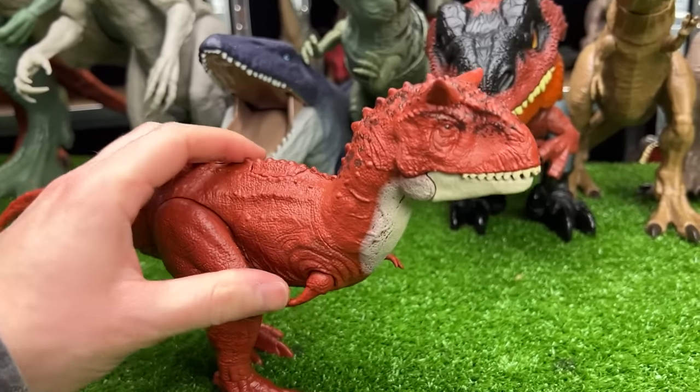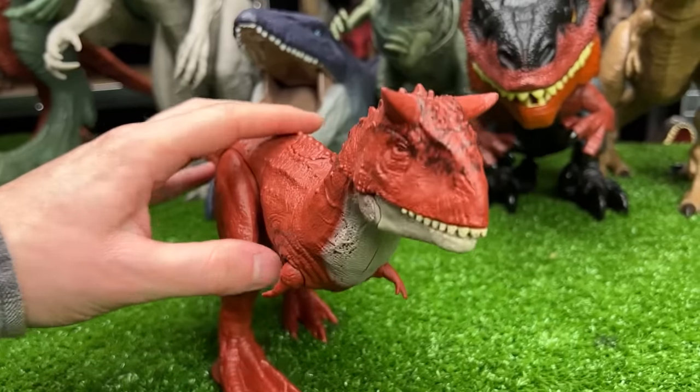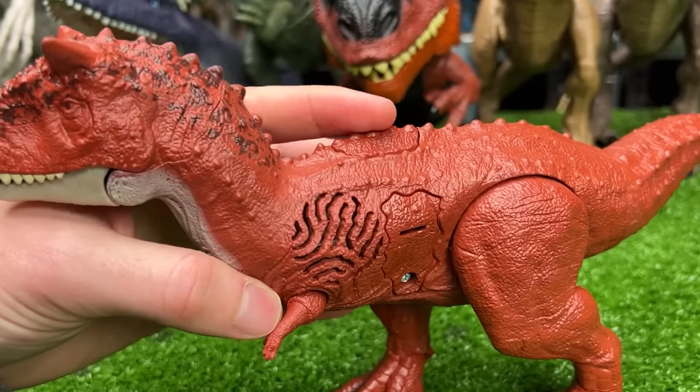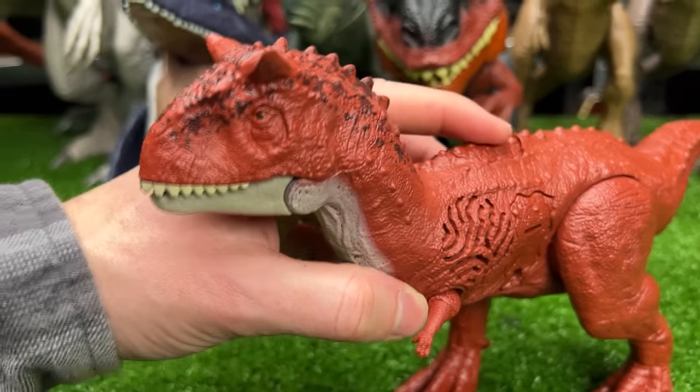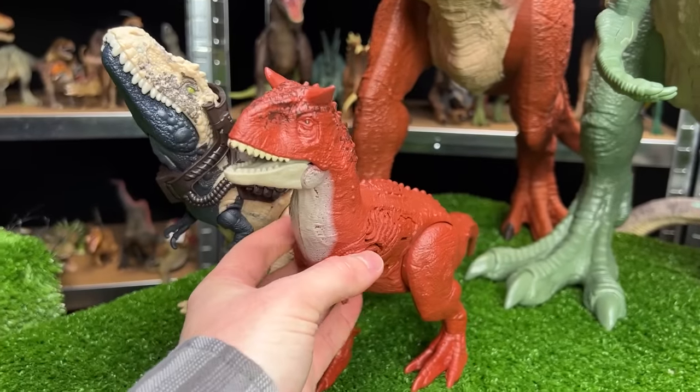The next figure from Jurassic World is this Sound Surge Carnotaurus figure. It has an all-red body with a little bit of white on its chin and on its neck, and a single button on its back to activate the sound effects. Very cool — let's set this up next in line.